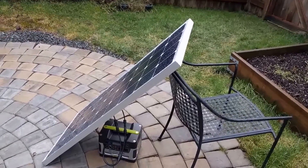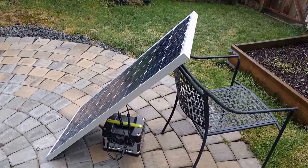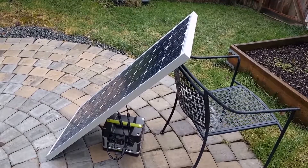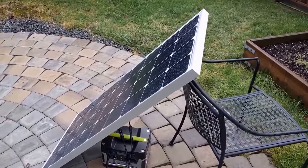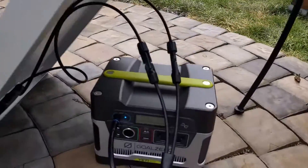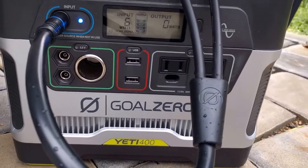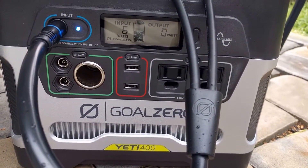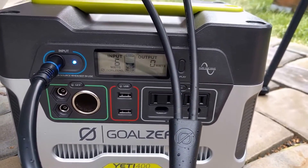It's a little later in the day now, about 11:45 or so. I turned the panel a little bit more toward where the sun is coming from, and it's also a tiny bit brighter out. The wattage on the Goal Zero has gone up to about six watts right now — earlier it was producing eight but the clouds came in a little heavier.